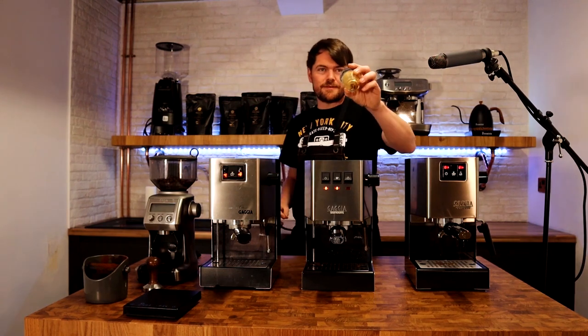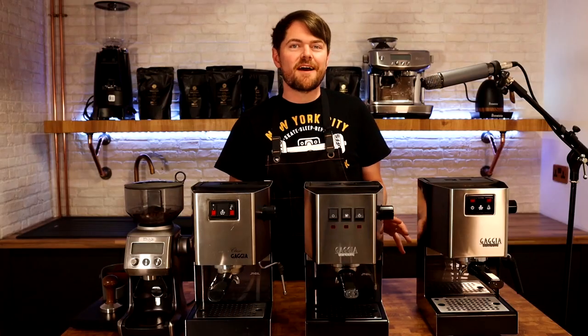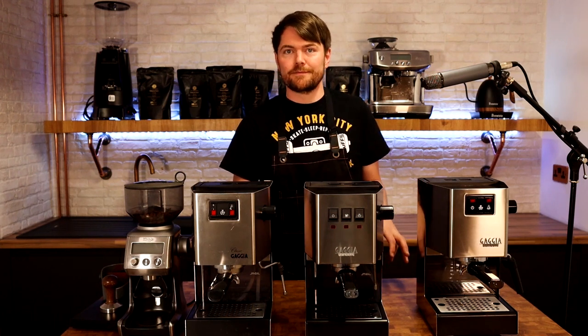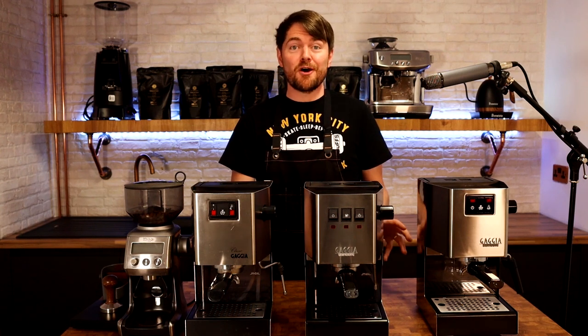So that's the 2015. And if you want to zoom in on there — that's 2015. So there you go. If you were wondering if there's a difference in shot quality between the original classic, the Classic 2015, and the newer Gaggia Classic Pro — as I was — now you know.